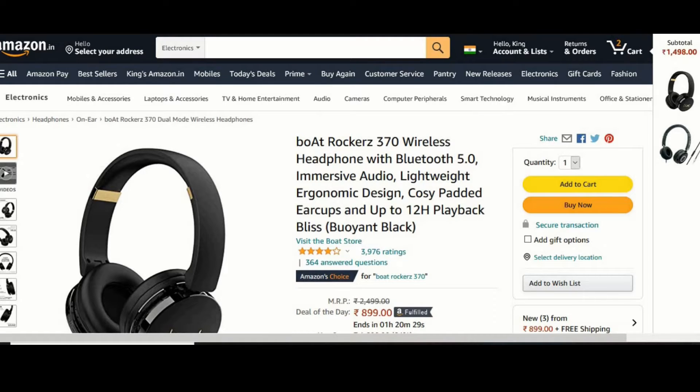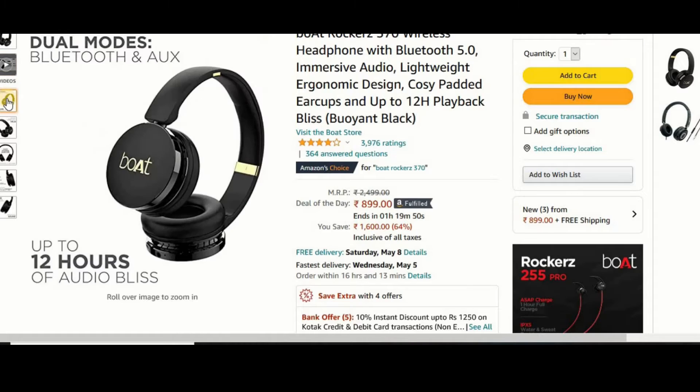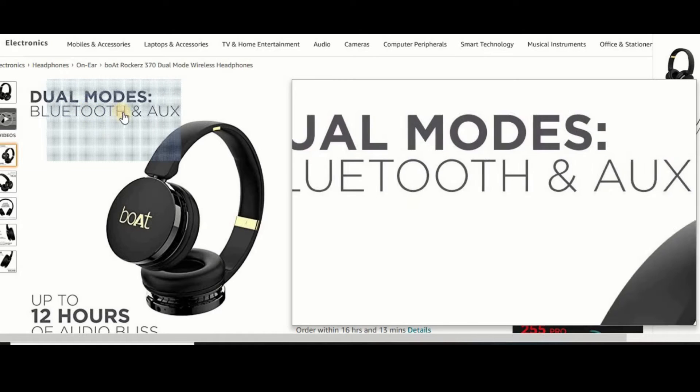This headphone features Bluetooth 5.0. If you want to connect via Bluetooth or use audio, you can use it with less weight. It offers up to 12 hours of playback. You can use 3D-AX cables for audio. It supports dual modes: Bluetooth and AX cable.